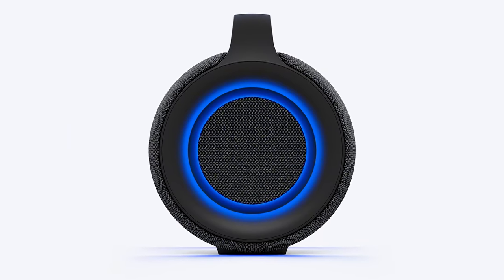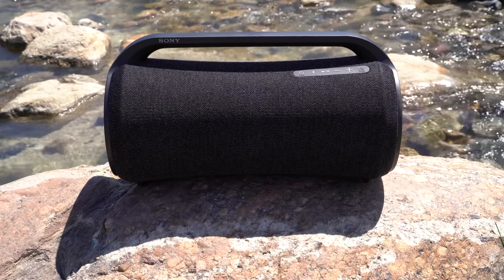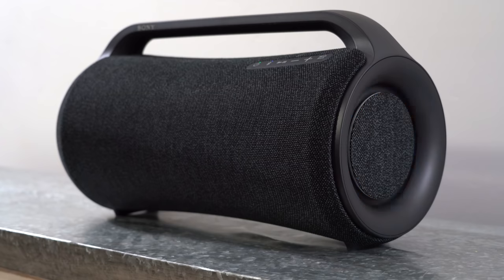Sony's X-Balance speaker puts out rich, powerful bass and high sound levels while still maintaining good sound clarity. Many speakers can get loud, but can they sound good at the same time? High efficiency tweeters help expand the sound stage, whether you're setting up camp, playing beach volleyball, or just hanging out at home.